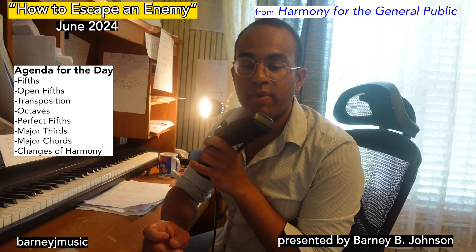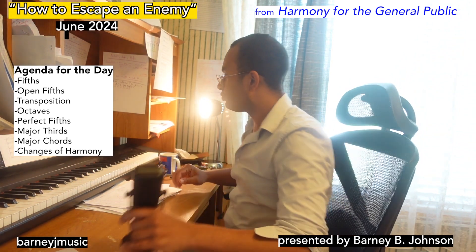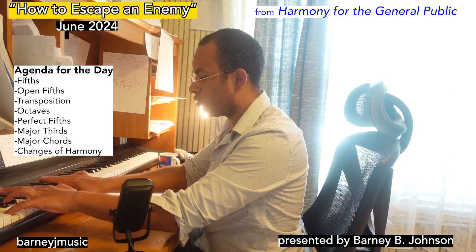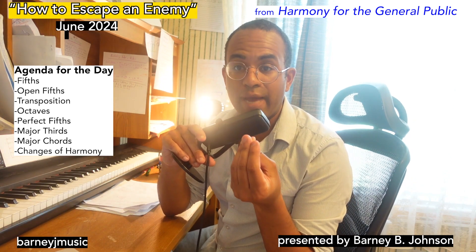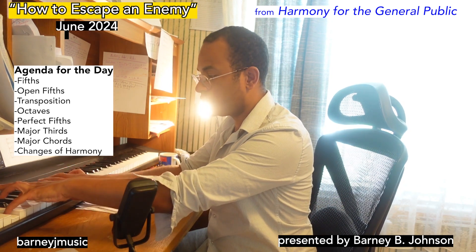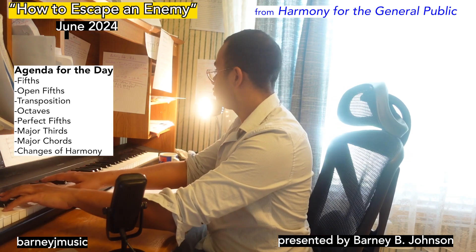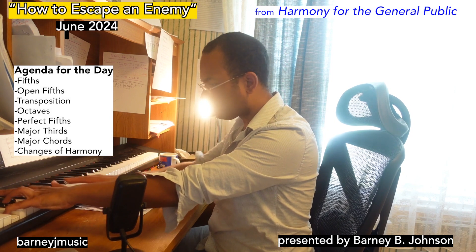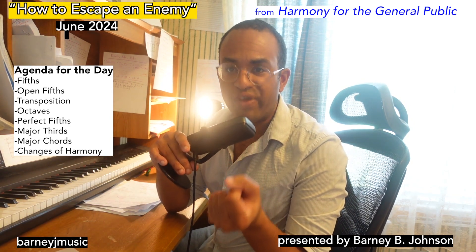This is a passage from Help Us on the Way from the fourth movement. Notice it starts off very primal feeling, very resonant. And that's because of what we call the fifths.